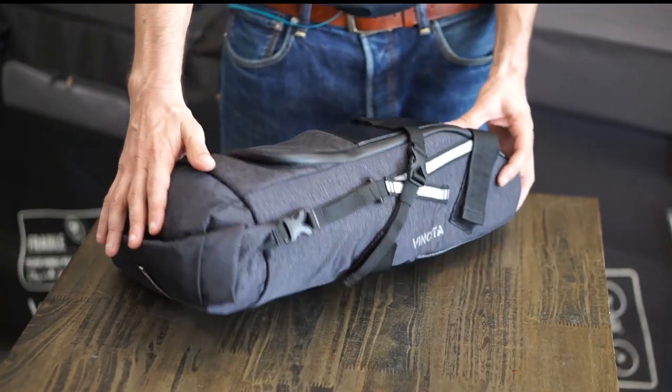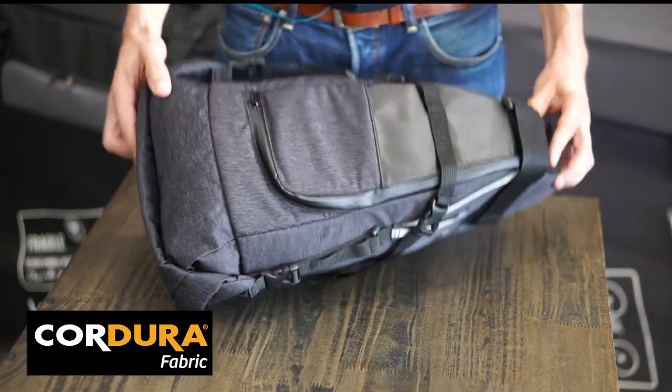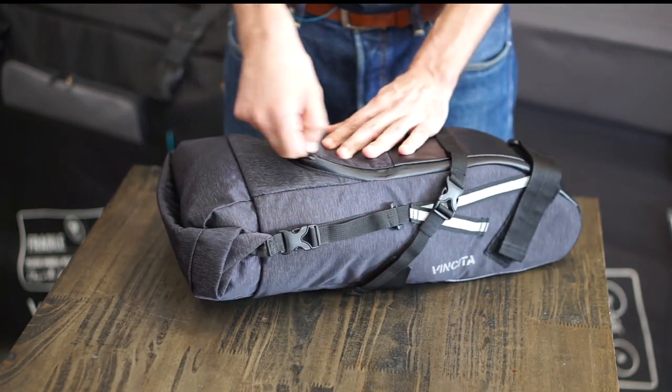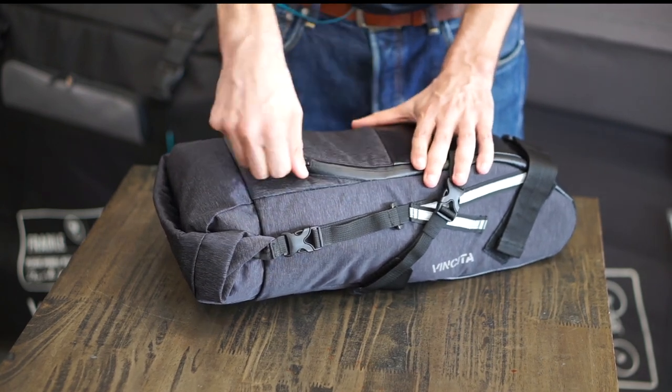It has been originally designed for touring and backpacking, but it is also ideal for city commuting. It is made of Cordura fabric, which makes it resistant to abrasions, tears, and water. This ABA form structure is lightweight but strong enough to make the back rigid. This is useful if you need extra protection for your gear.